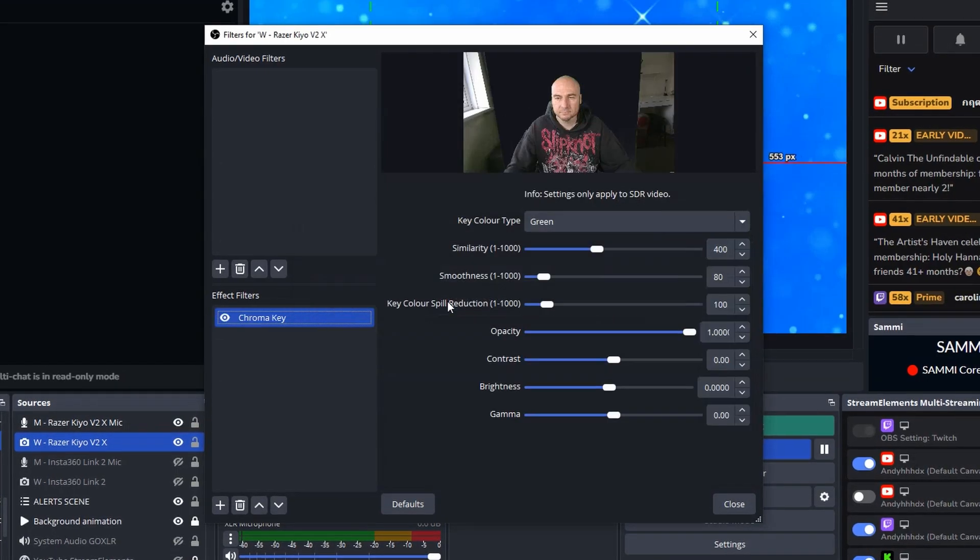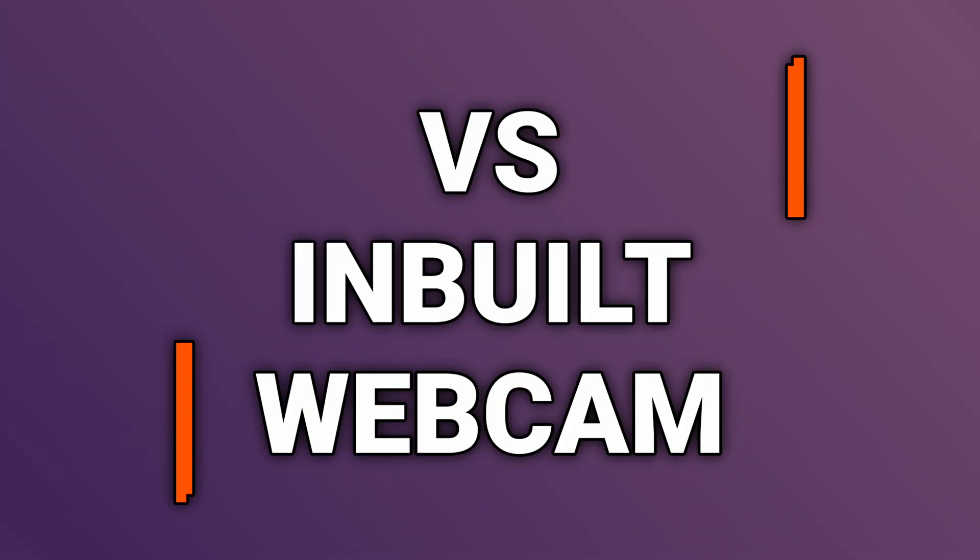I then went into LBS to remove the green screen and to be fair it did a good job — there's a little bit of pixelation in the bottom corner, but that's more my lighting setup; with decent lighting this should work fine. Comparing it next to my inbuilt laptop webcam, it looks better as you would expect, with more noise on the inbuilt one, but the autofocus is a bit of a nightmare and I was expecting it to look so much better compared to the inbuilt one — but it's not a massive improvement.